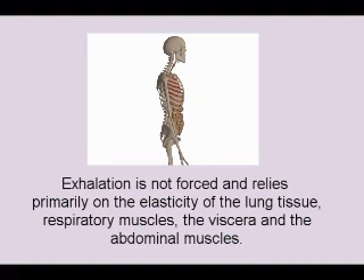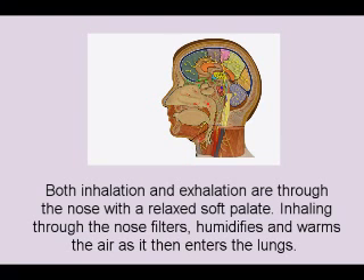Exhalation is not forced and relies primarily on the elasticity of the lung tissue, respiratory muscles, and the viscera and abdominal muscles. Both inhalation and exhalation are through the nose with a relaxed, soft palate.